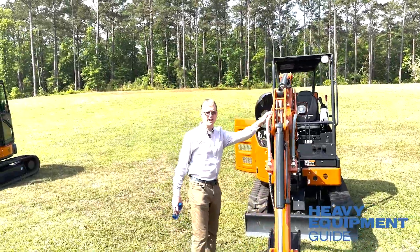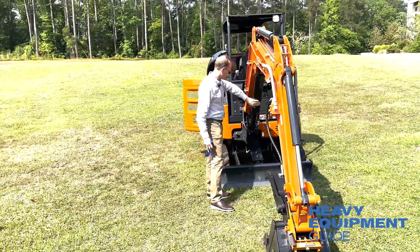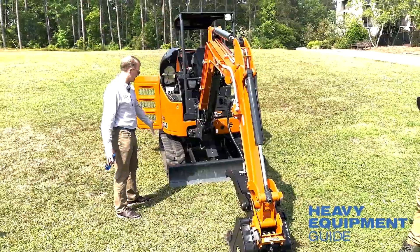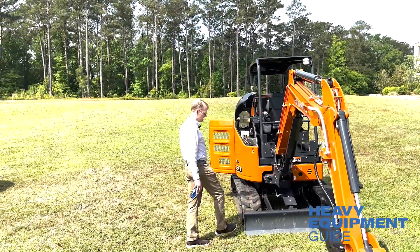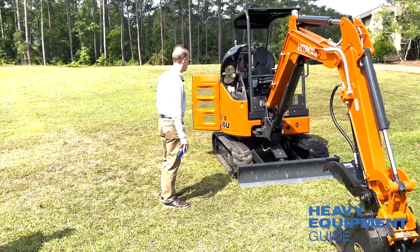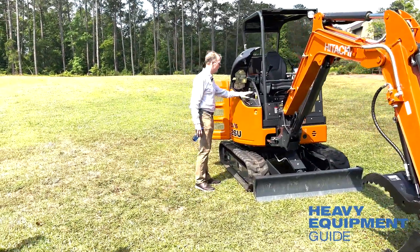Auxiliary hydraulics are standard. You'll see the guarding for the hydraulic cylinders there. We also have our blade, and I mentioned the tie-downs on the blade and on the machine for safer transport.